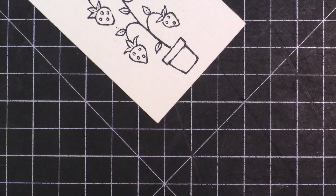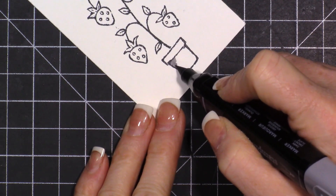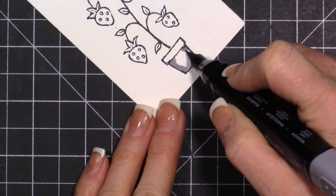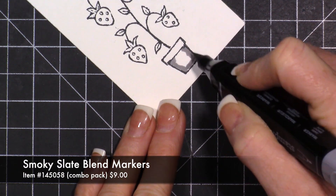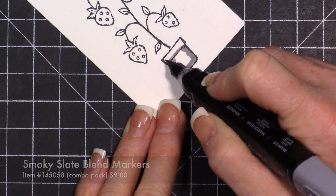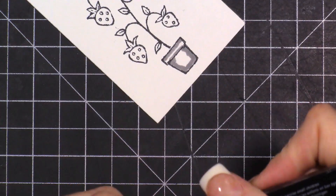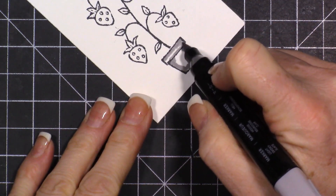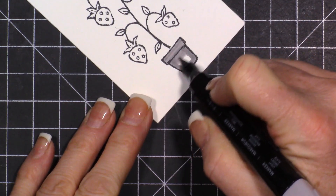I'm not great at the coloring - I don't like doing a lot of coloring, I find it really tedious, so I do it really simple. Do it how you're comfortable with it. I'm just adding some of the dark in here. The great thing is that these are really forgiving, so you're going to get a really great look even when you're maybe not doing it perfectly.